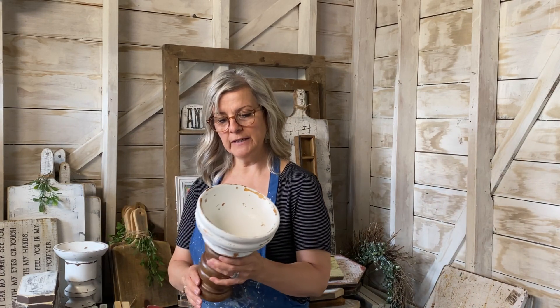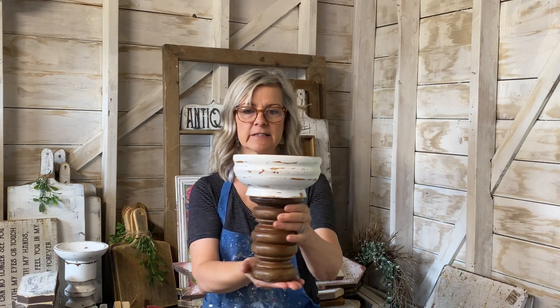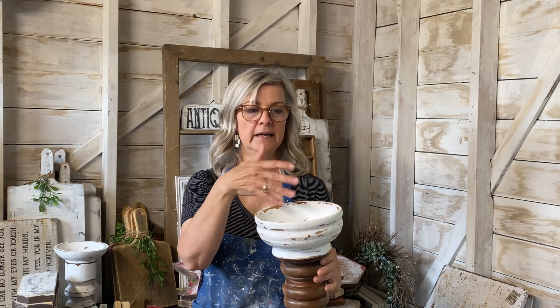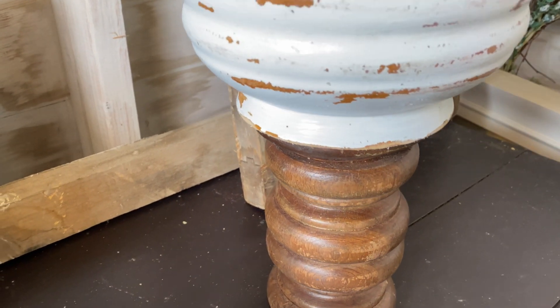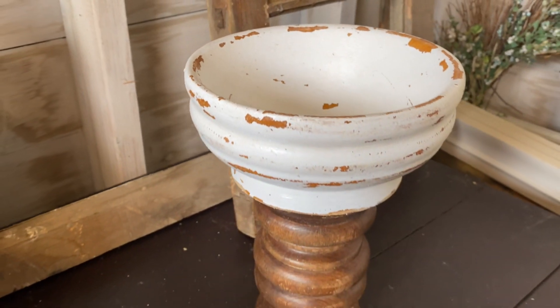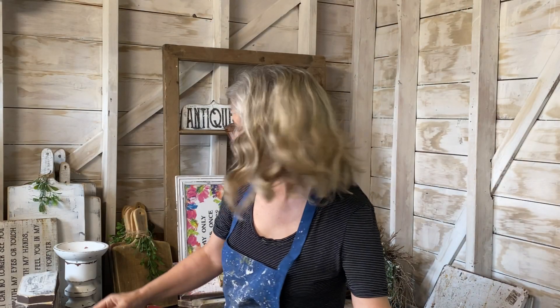I also sealed the pot with an outdoor poly-acrylic so it can go out on the deck. Another thing I love when I'm out thrifting is collecting wooden candlesticks and wooden bowls and making nice little decor pieces — you can put jewelry, fruit, or any sort of thing in them. I left the candlestick base its natural wooden color, painted the bowl with homemade chalk paint, distressed it, and sealed it.